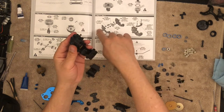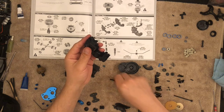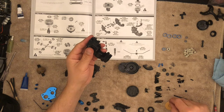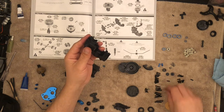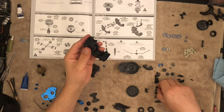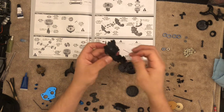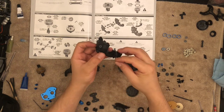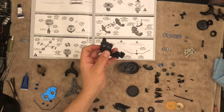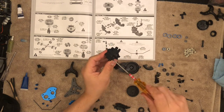Now we just need these two screws — those are the 16 millimeter screws. These here are far more than 16 millimeters. 16 millimeter is this one right here. So these are the 16s, and we're just going to place them on the lower part and drive them in, which will hold our halves together.